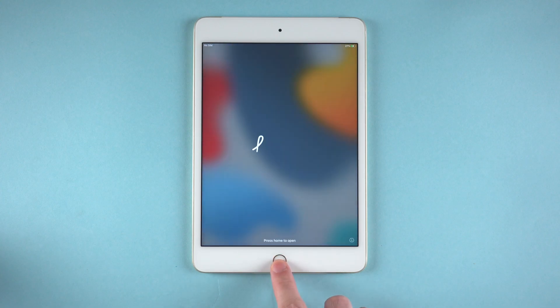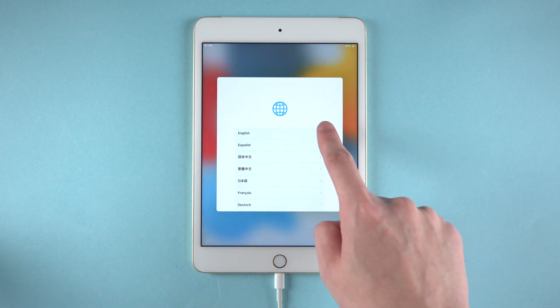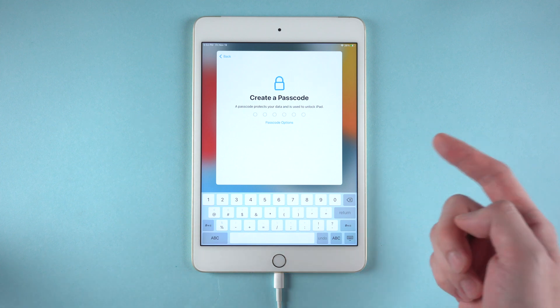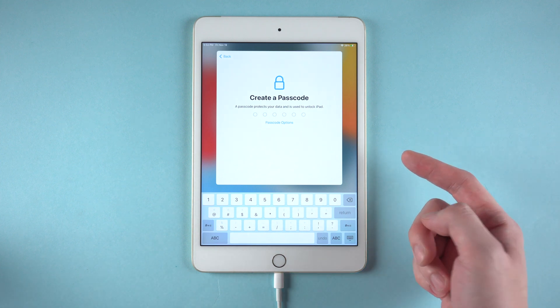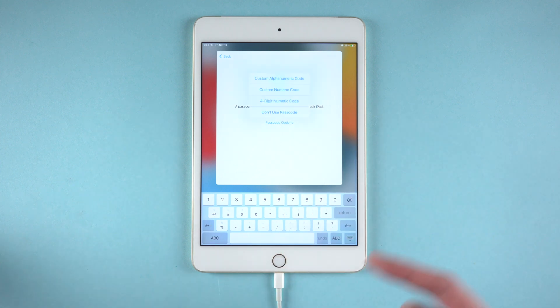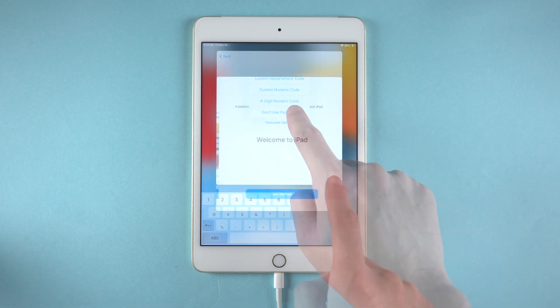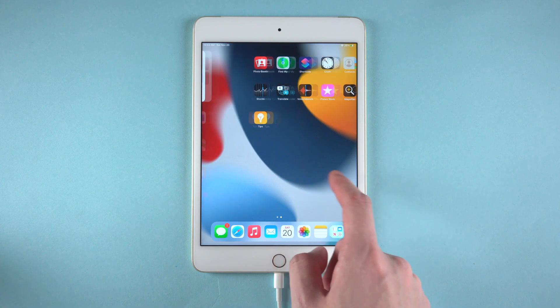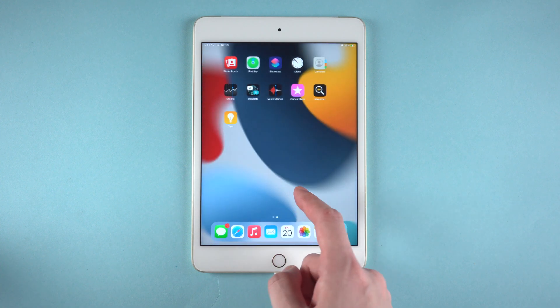Now you can set up your iPad. I will just simply skip the unimportant steps. As you can see, this time you can create a new passcode for your iPad, or you can choose to skip this part as well. Later you can go to the home screen and choose to restore from iTunes or iCloud backup as you like.